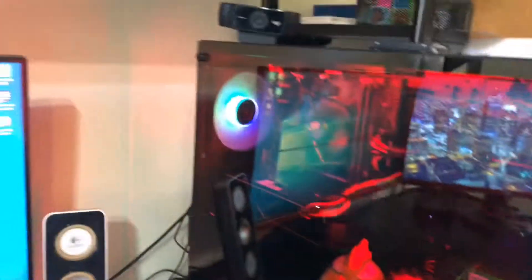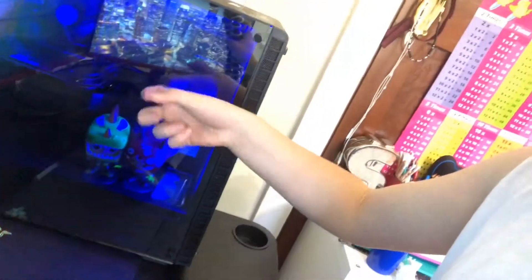Now moving on to the one and only beautiful PC. I'm going to go through everything that's in here, but first I'm going to take the glass off — there's actually full-on glass on the side. Roll the time lapse — let's go. Okay, as you saw in the time lapse, let's take a look inside this PC.